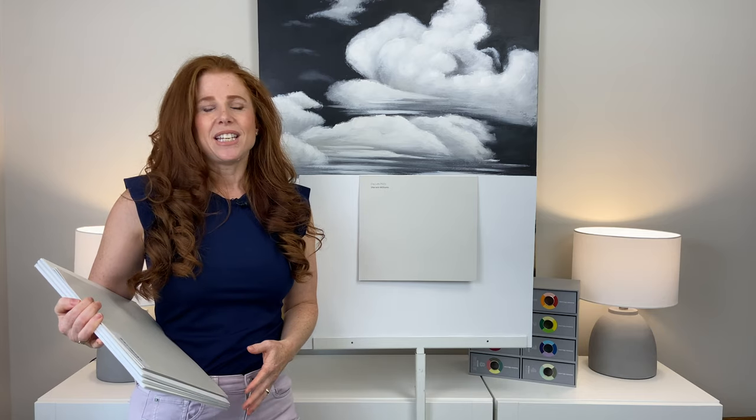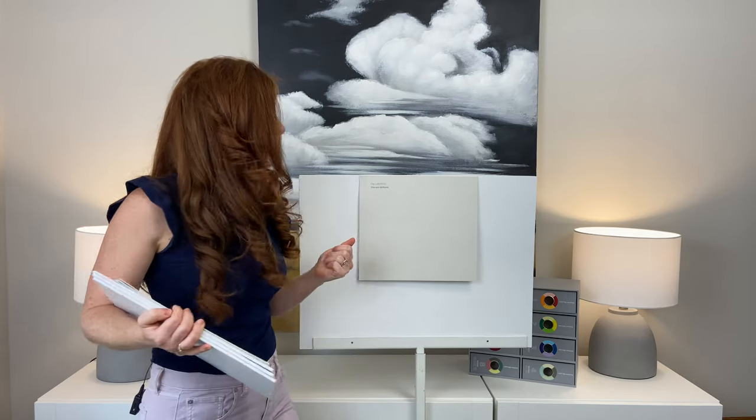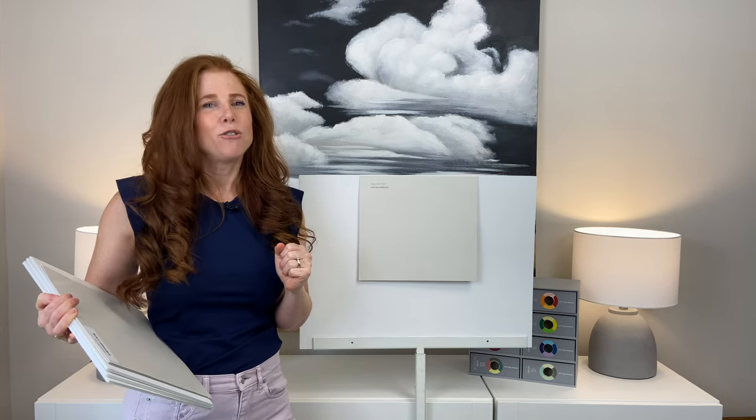It has an LRV of 70. LRV is a number that every paint color has that lets you know how light or dark it is on a scale of 0, which is black, to 100, which is white. With City Loft sitting at 70, this means it's in between the off-white and the light range.